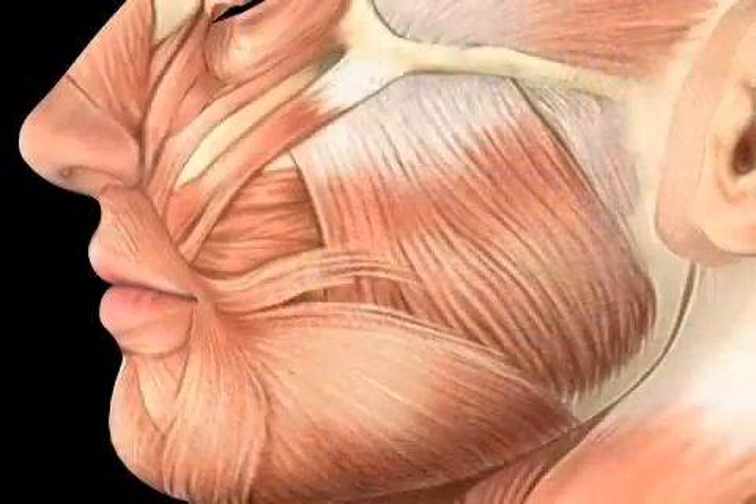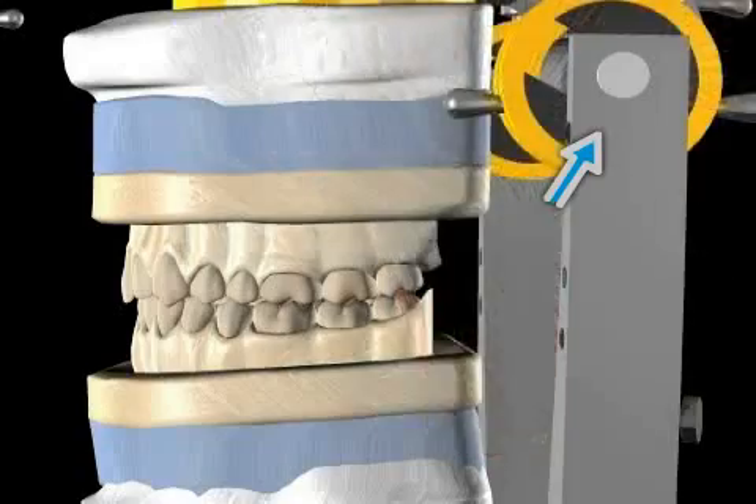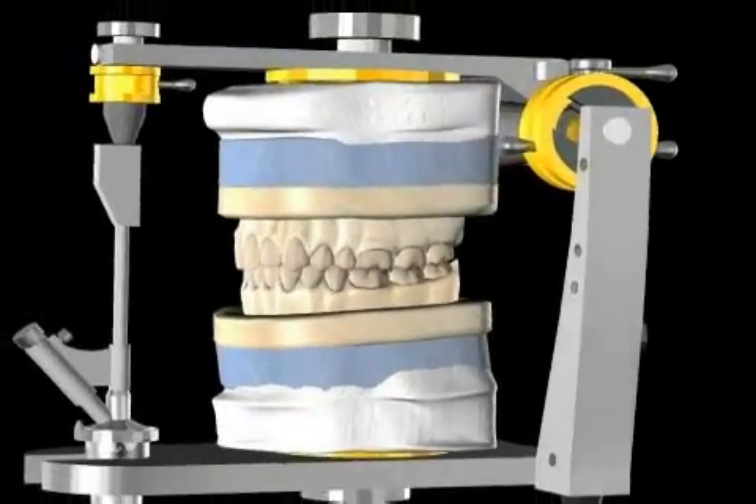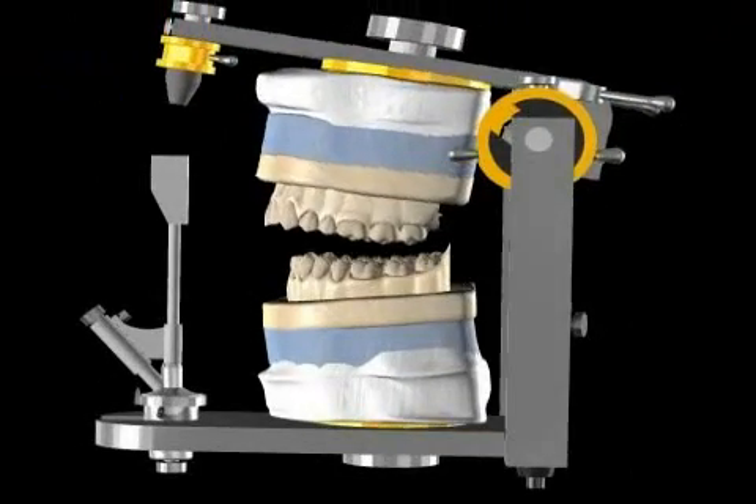In the past, the dental community thought that the jaw joint head needed to be positioned at the highest point of the joint socket. Today, it is clear there is no ideal position for the jaw joint head in the joint socket.